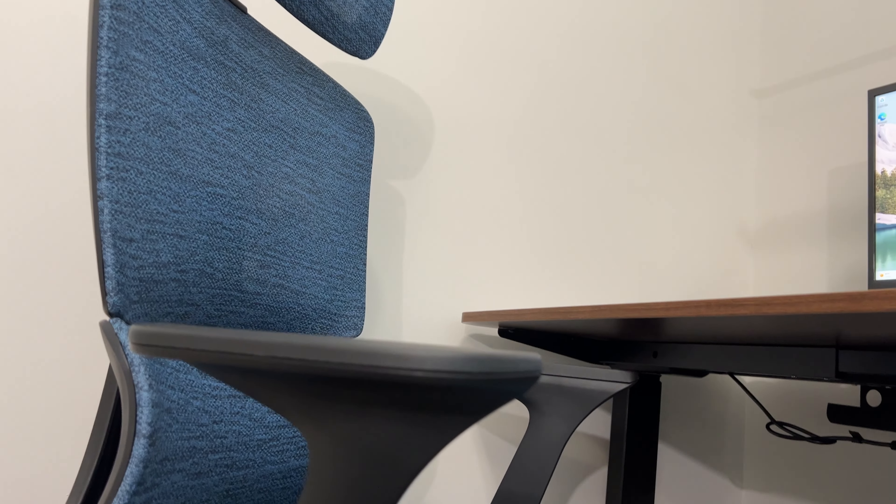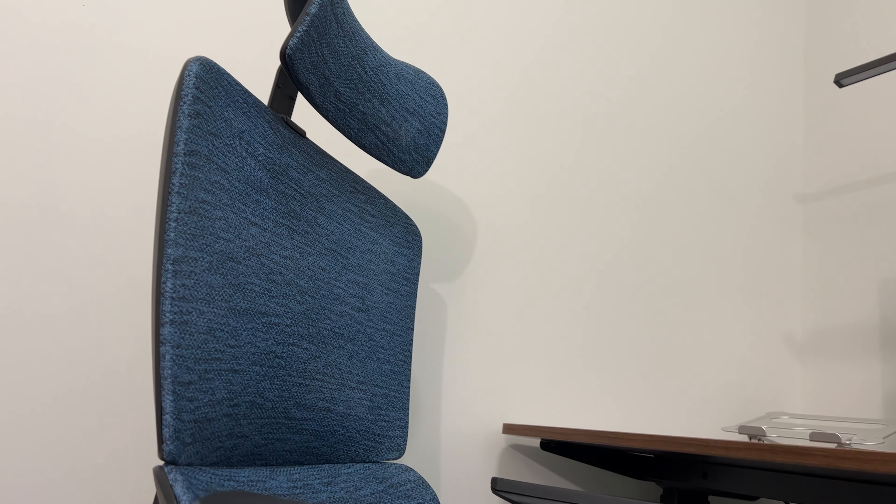There's a lot of functionality in this chair, a lot of different settings. Overall, I think it's really comfortable and I'm really happy with it. There is going to be an affiliate link down below in the description and comments. Hope this was helpful — if you like content like this, please subscribe and I'll see you on the next one.